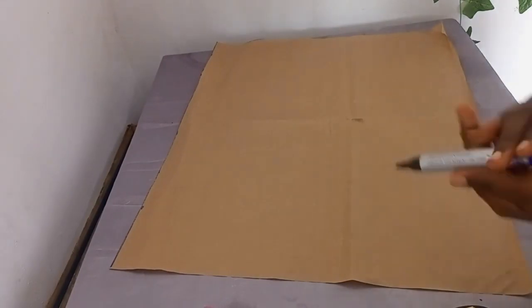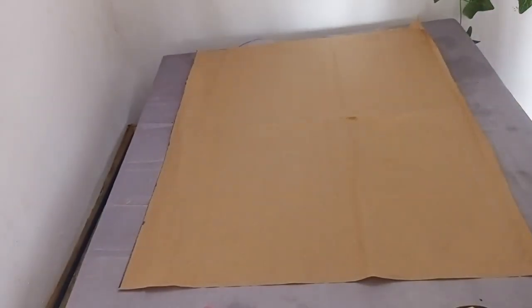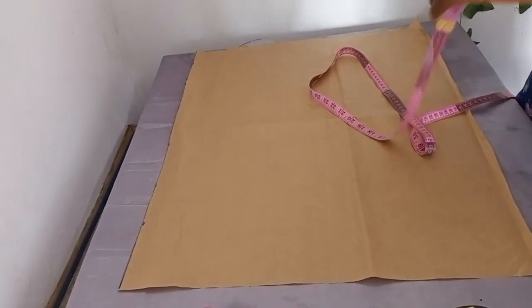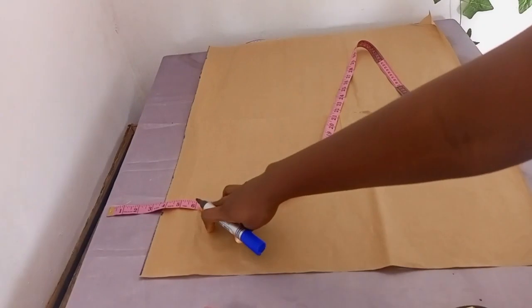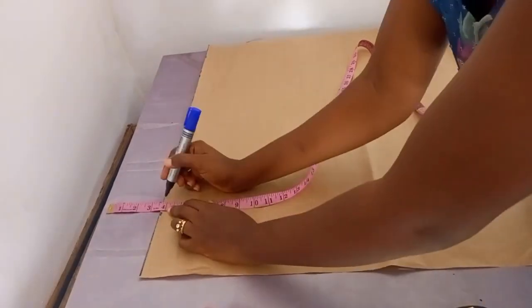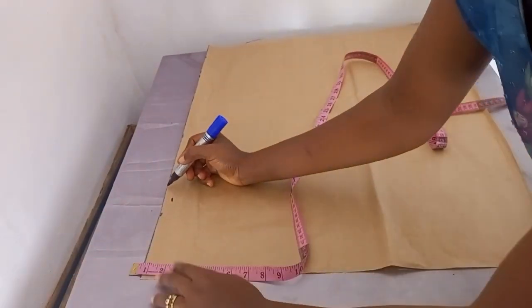You might be wondering why we need hip measurements for an Igbo blouse. We need hip measurements because it is a full blouse — it helps us avoid gaping at the back and also avoids the base of the blouse being tight, because most Igbo blouses come to the hips region.